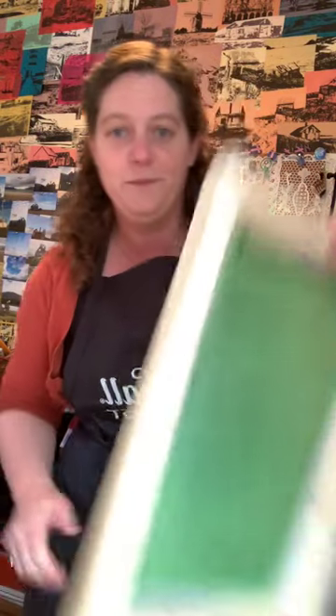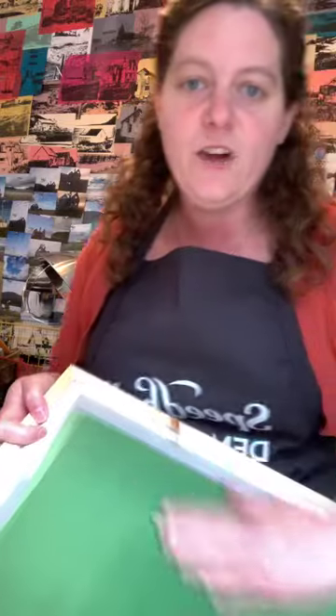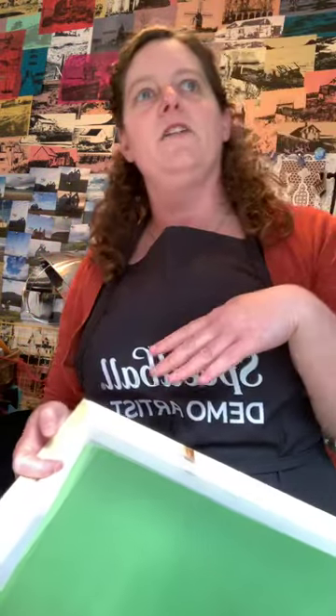Let's pretend we waited about 15 to 20 minutes for this to dry — and here it is, it's dry. Once it's dry to the touch you can technically start exposing it. Some people say to wait overnight; I get impatient and expose it as soon as it's dry.